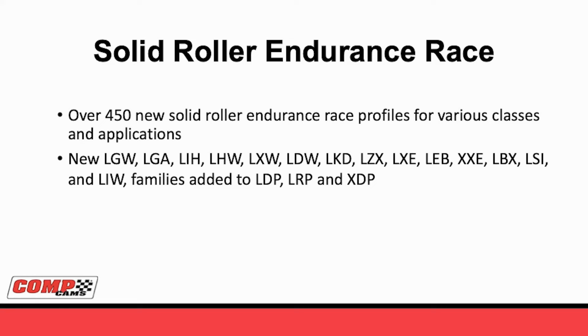The hydraulic rollers have been a lot of fun, but where the majority of our emphasis has been is on solid roller race profiles. The first place where this came into being was in the 24-hour race and other high endurance applications, including some NASCAR type stuff. In this type family, we've added more than 450 new solid roller profiles. The series you want to ask about includes our LGW, LXW, LIH, LHW, LDW, LKD, LZX, LXE, LEB, and many more. All of these were added to our original stuff that we were running in classes like the Daytona prototypes and GTLM cars - series like our LDP, LRP, and XDP.